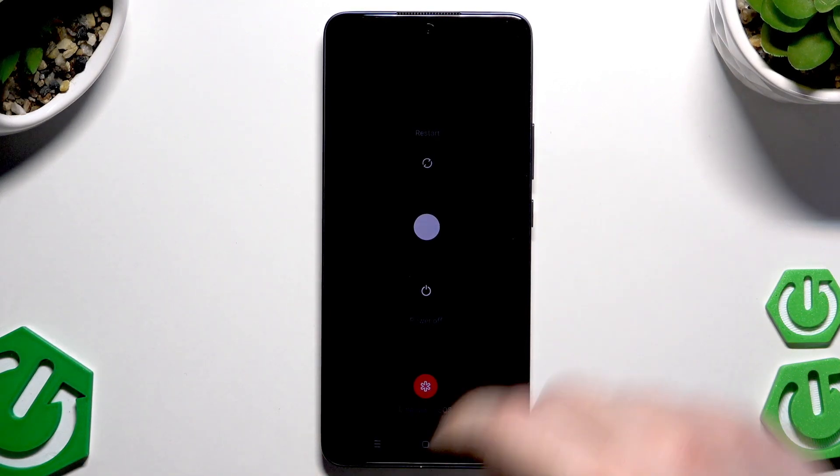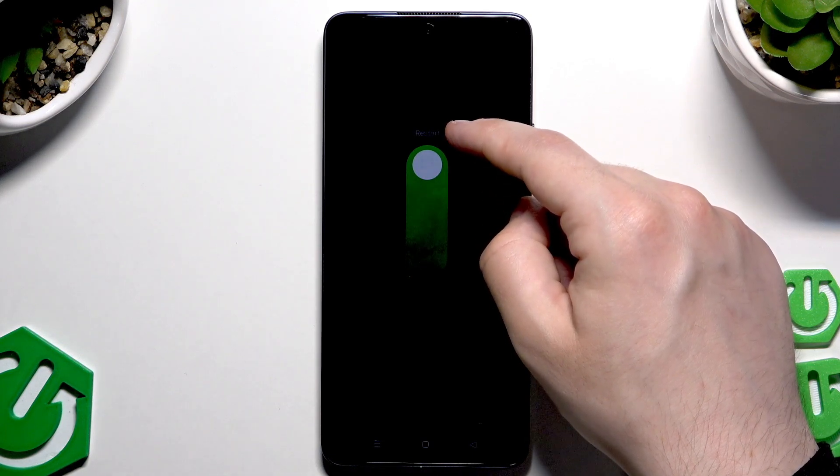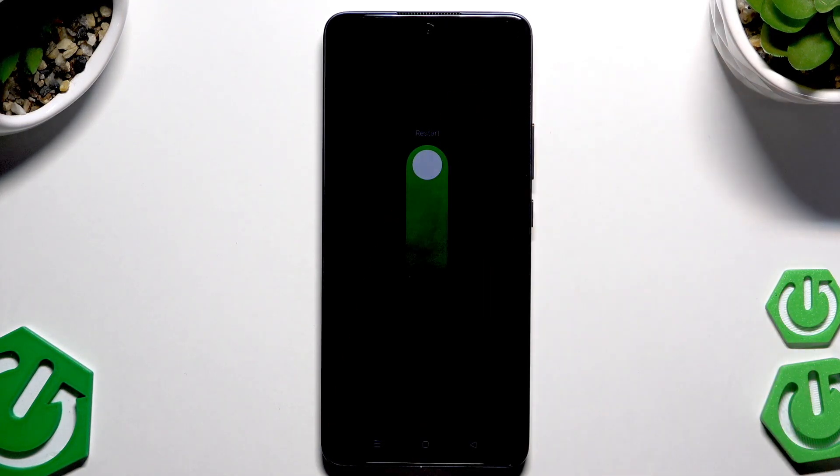And now all you need to do is to simply drag this white ball into the restart, into the upper edge of the screen. Then simply raise your finger.